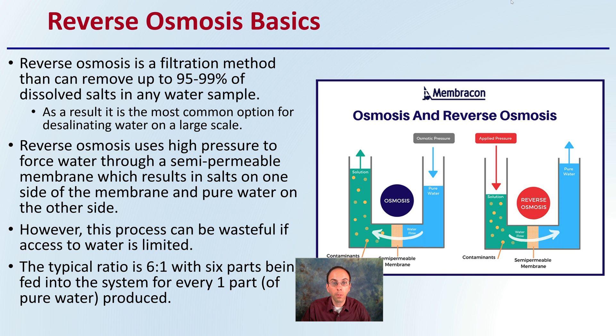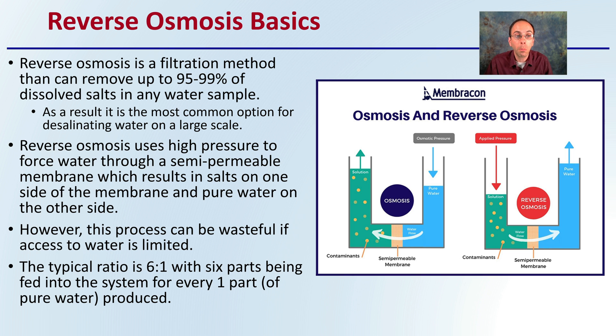The basics of the reverse osmosis system: reverse osmosis is a filtration system — a method that can remove up to 95 to 99 percent of dissolved salts in any water sample. As a result, it is the most common option for desalinating water on a large scale. Reverse osmosis uses high pressure to force water through a semipermeable membrane, which results in salts on one side of the membrane and pure water on the other.